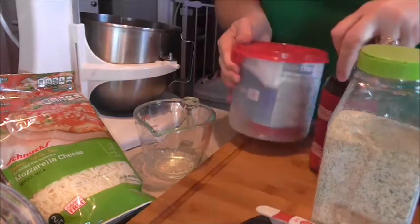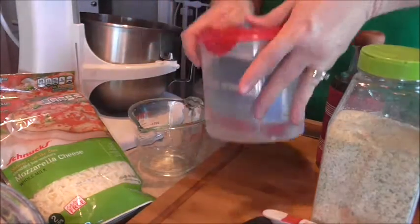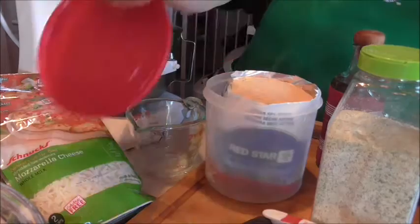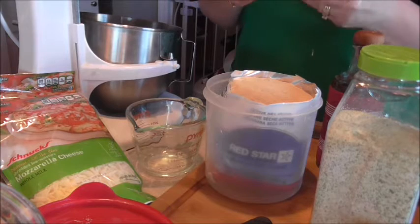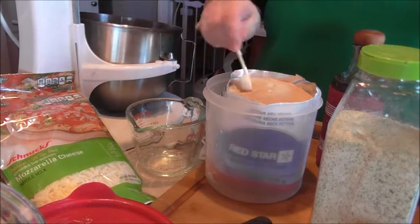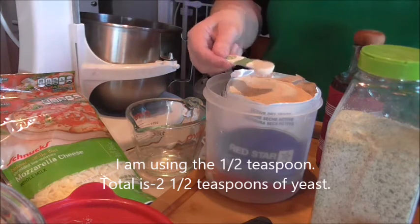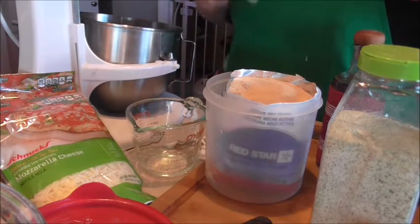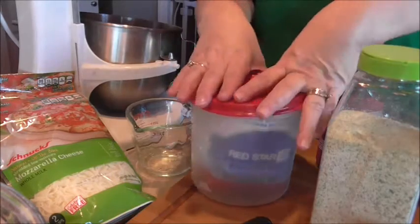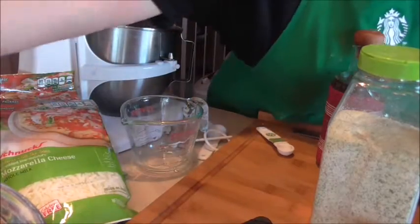Then I'm going to add my yeast to that. This is just how I do it — I am not a professional cook, I don't claim to be. This is that huge thing of yeast that I got at Sam's. I'm going to use about two and a half teaspoons of yeast. I really wish I had a jar to keep my yeast in, but I'm going to keep this in the fridge. I've never bought this much yeast at a time.